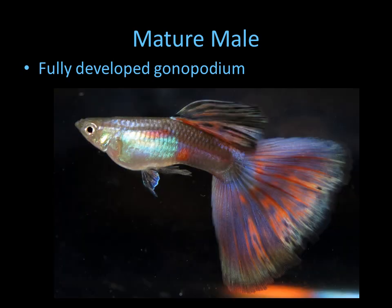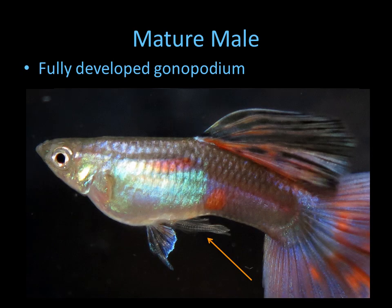And here's an older male with his tail fully developed. You can even see right here — this is the area that can be inserted into the female, and the small fin can insert a sperm packet into the female's gravid area.